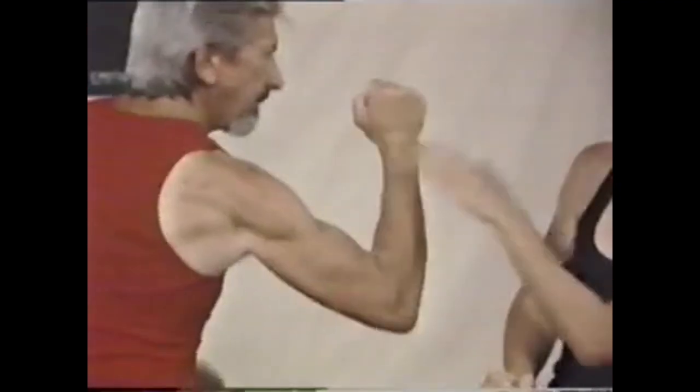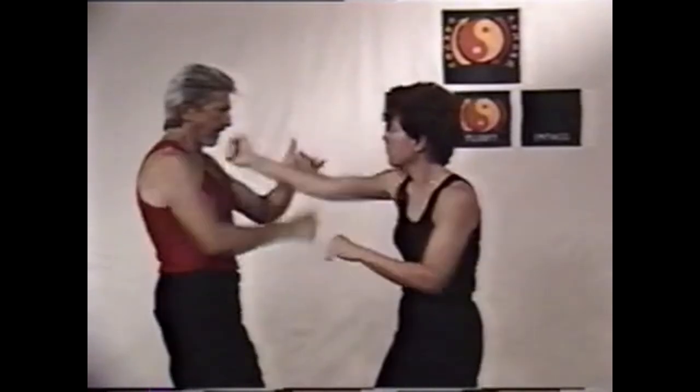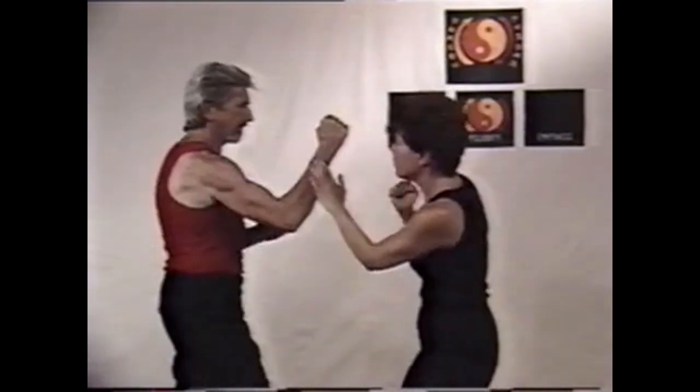This is a drill using slapping hand punch to slapping hand punch, or poxow to poxow. Here the counter or answer to poxow is poxow. In this section, I'm the person controlling the drill, breaking the rhythm so the workout won't become too rhythmic.